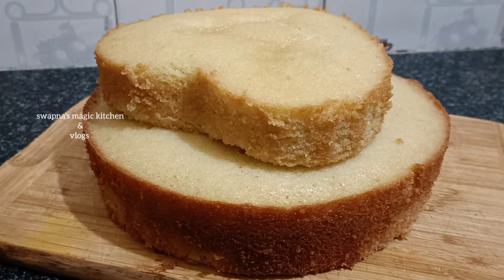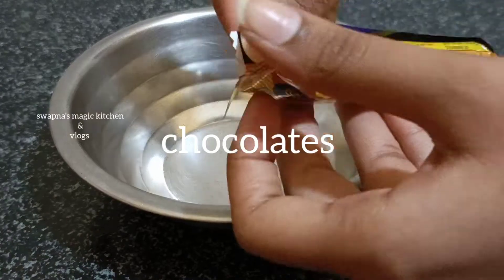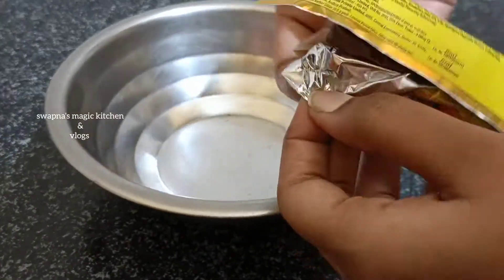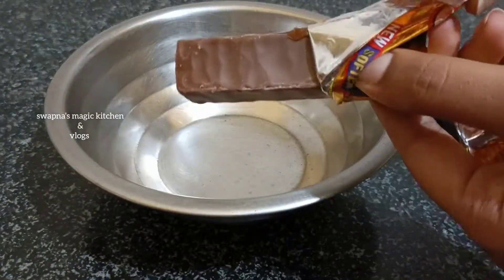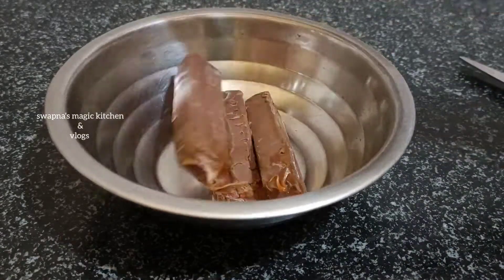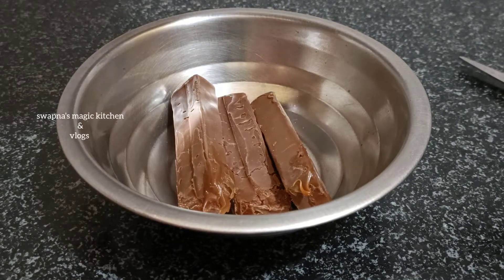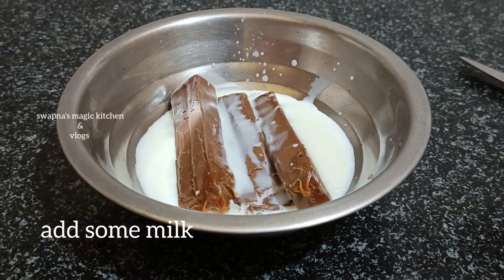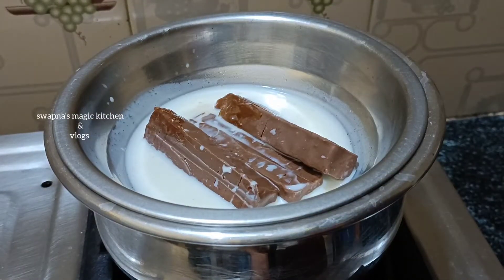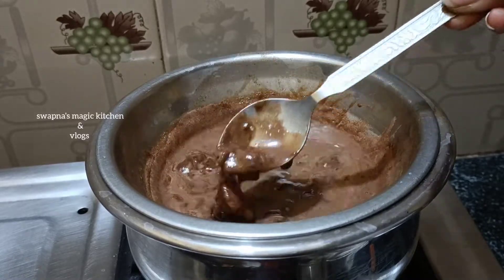Now I am using a bowl. I use 5-star chocolate and dairy milk chocolate. I use all the chocolate — dark chocolate, white chocolate, and milk chocolate. I will try to pour the chocolate and melt it with the double-boil method.